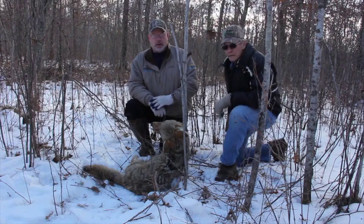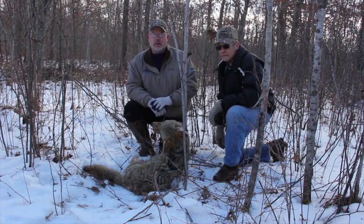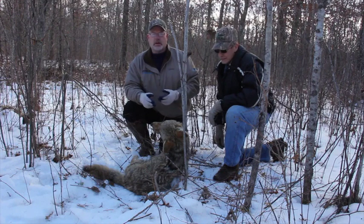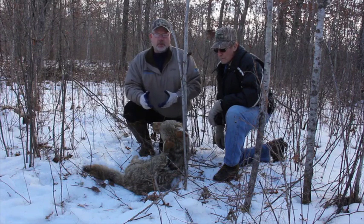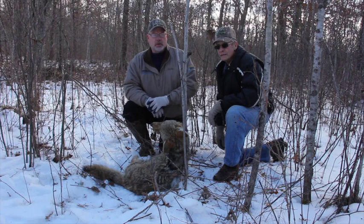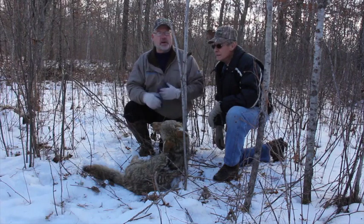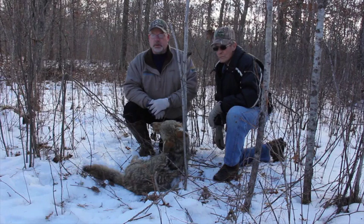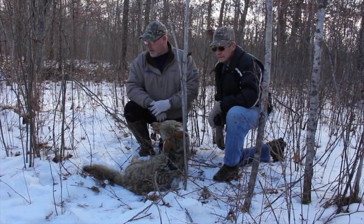I'm here with Dale and we're snaring on his property. We got this coyote here, and I thought this might be a good time to talk about habitat. If you find an old growth forest with very little ground cover, there isn't going to be much food — not many rabbits — so it's not that good. Right after a forest is logged, you'll have pretty good trapping and snaring for quite a while because there's a lot of food there. This was logged off about 10 years ago, so now there's mostly popples that are six to ten years old. There are a lot of good reasons for the animals — coyotes, fox, bobcats — to be in here.